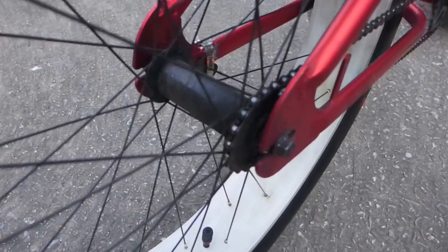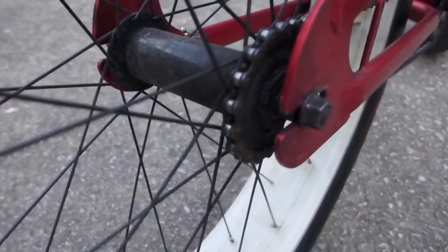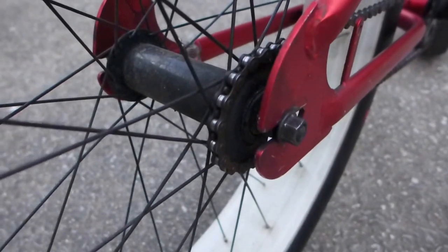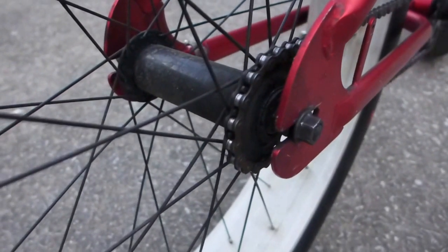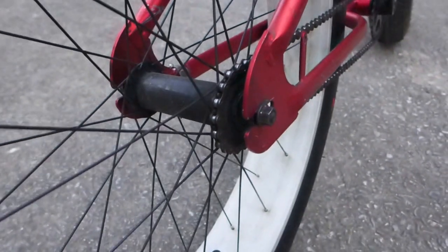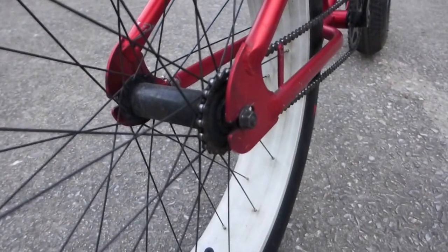I also changed the rear sprocket. About three months into having this bike, the sprocket — pretty much the whole rim — fell apart while I was riding. I brought it to my local bike shop and they put another sprocket on there for me.